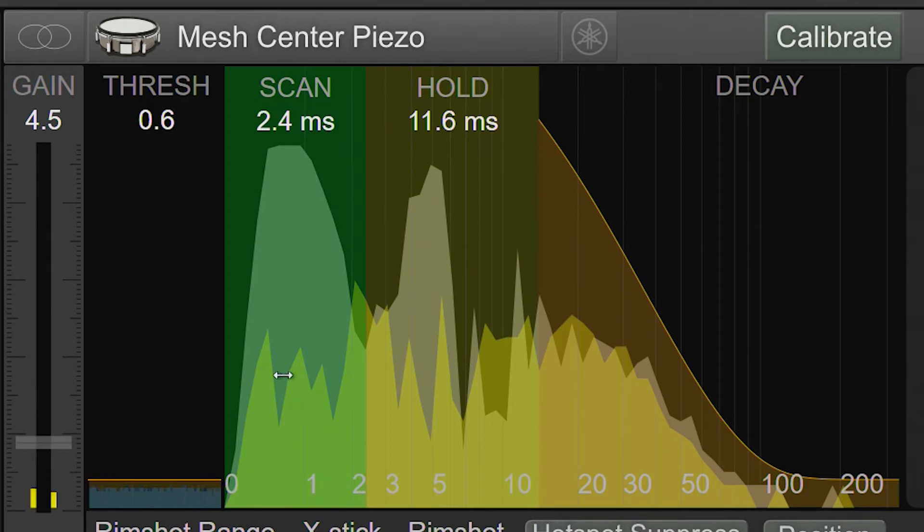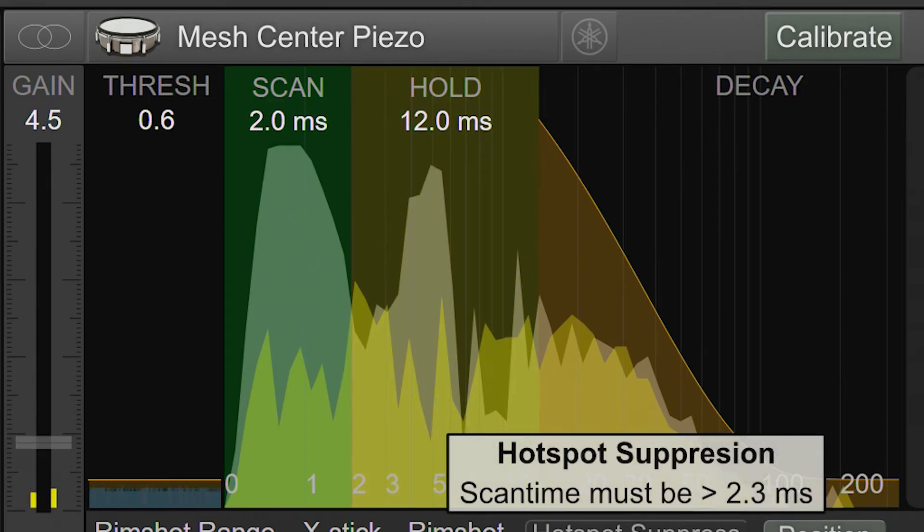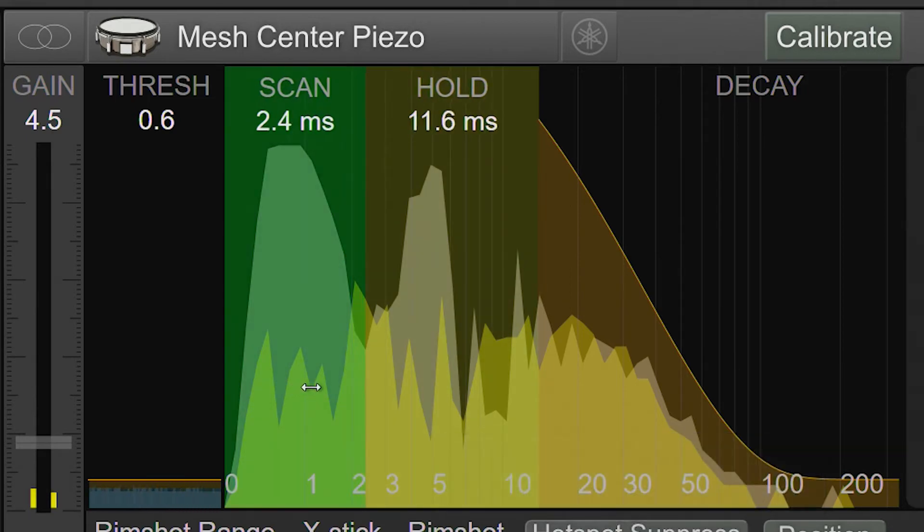Next, we'll take a look at the scan time control. Generally speaking, you want to keep the scan time as short as possible, because a MIDI note isn't generated until after the scan phase. The longer this phase takes, the longer we have to wait before we hear a sound. The minimum scan time is 2 milliseconds, but positional sensing, bell sense, and hotspot suppression require at least 2.3 milliseconds. If you set the scan time too short, they will be disabled or not function optimally. With that in mind, we need to scan enough of the transient to get a good and consistent representation of the intensity of the hit.